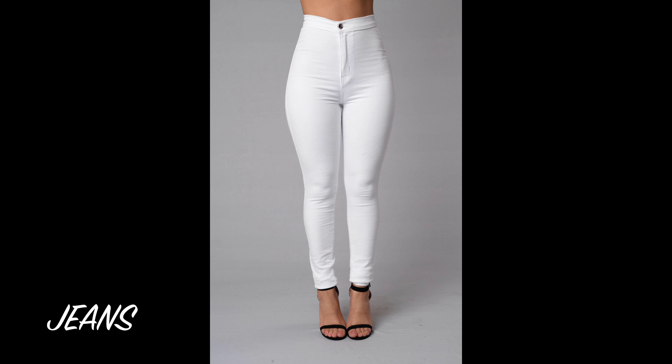First, we'll see the jeans. It's called White High Waist Jeans. You can also wear a crop top or T-shirt. You can also wear white sneakers.